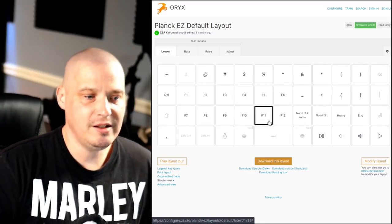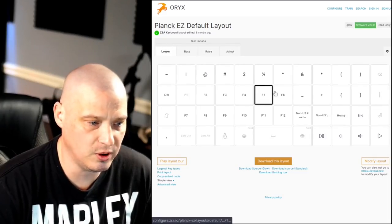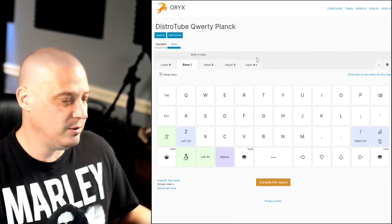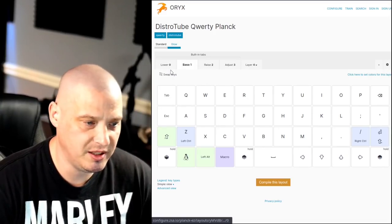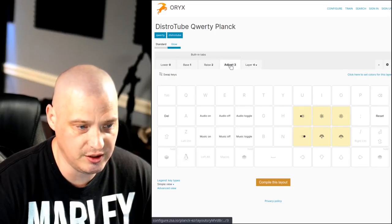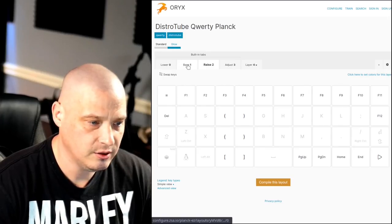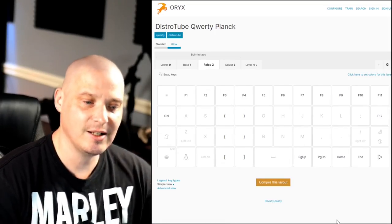One of the things I did differently from the default layout is that the Planck's default separates the unshifted and shifted versions of keys across layers — like putting the pipe symbol on one layer and the slash on another. That doesn't make sense to me because I can just shift to get those. By consolidating and relying on shift instead of splitting everything across layers, I save a ton of space. I have four layers plus an empty fifth, but I'm only using about half the keys on the raised layer — so 47 keys is plenty.